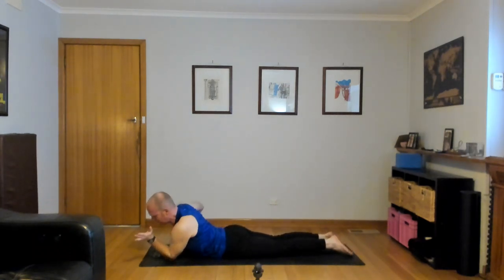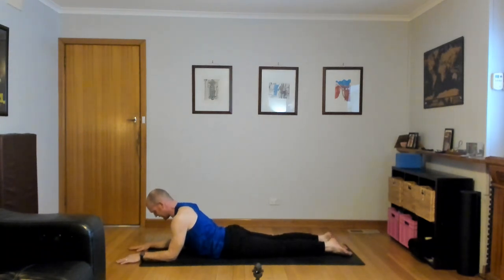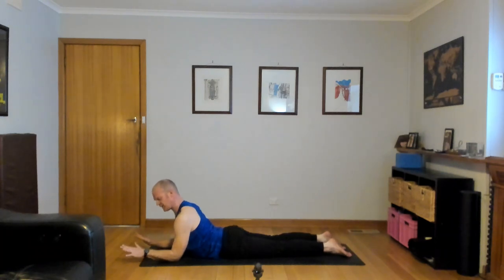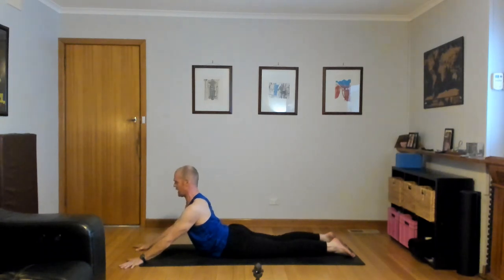Sphinx pose — elbows under shoulders, palms to the mat, feet flat to the mat. Think chest forward, shoulders back. Draw the elbows towards your hips, chest forward — really press. Or if you'd like, turn both sets of fingers out, press your palms down, elbows lift, inner elbows up — this is seal pose. Think chest forward, shoulders back. Be mindful of your neck.